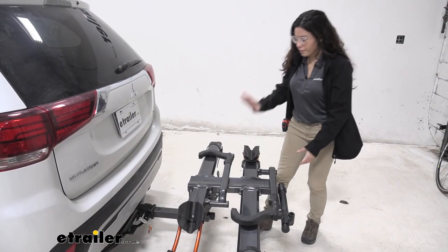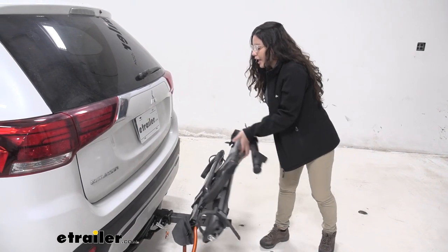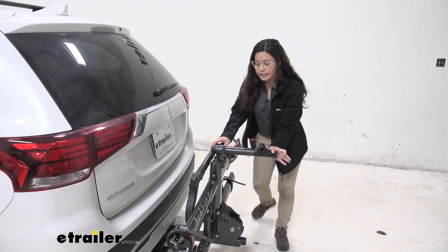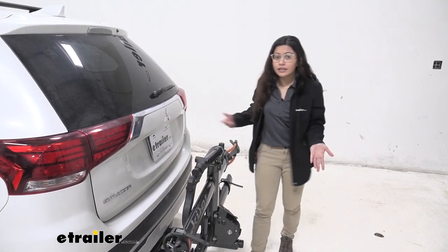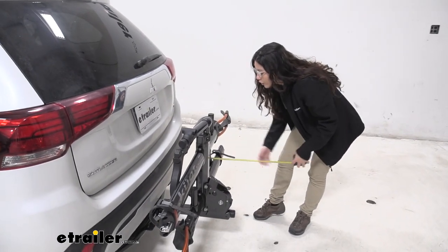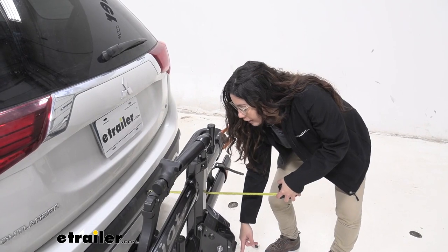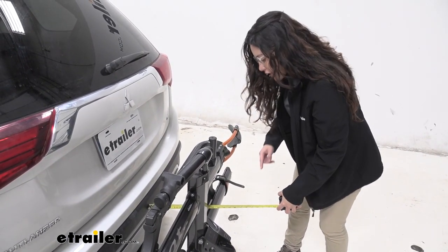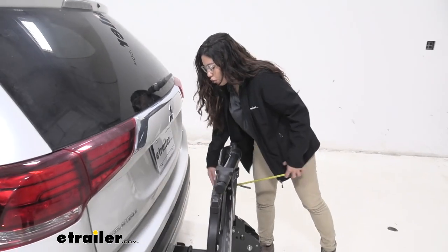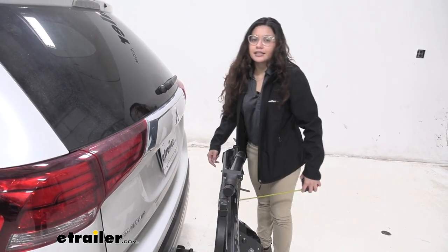This can also fold up, and to do so, you pull on the lever again and fold it up. Now in this position, you can access your bike repair stand. Also, this makes it a lot shorter. So from our back bumper to the end of the bike rack, which is by this anti-rattle knob, it's 17¾ inches. Now for the closest point between our bike rack and our vehicle, it's at 7¾ inches.